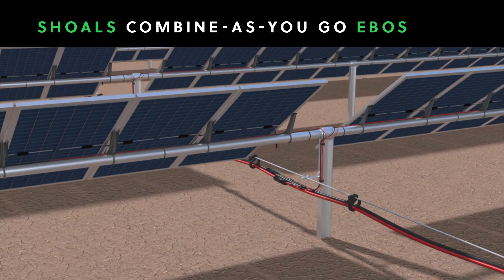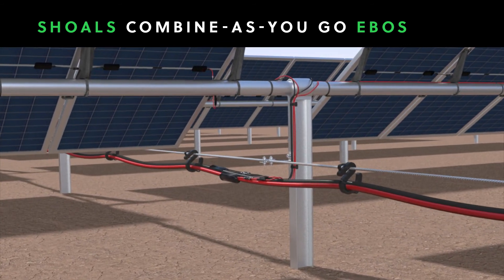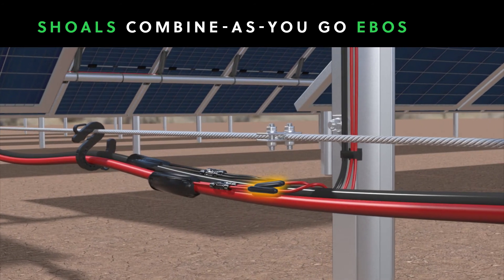It combines strings of solar panels at each row, rather than making unnecessary home runs. And it incorporates in-line fuses in free air, eliminating the need for combiner boxes.